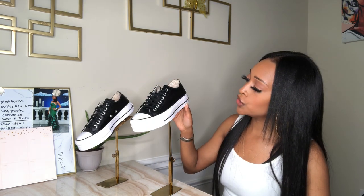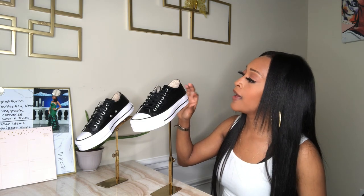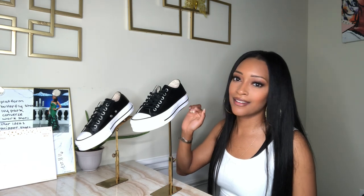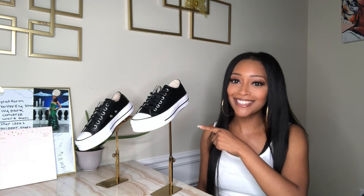These shoes are called the Chuck Taylor All-Star Leather Platform Low Tops. They're not your average Chuck Taylors because they have a platform on them and they are leather — that's what made me go crazy for these. When I saw they were leather I was like, these are hot! Real leather at that. I have to be careful saying that — I don't need the animal rights people coming for me, so yeah.